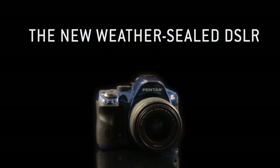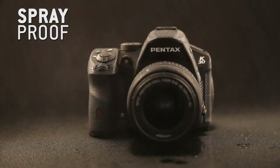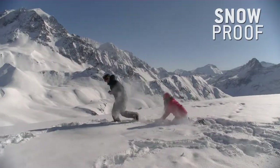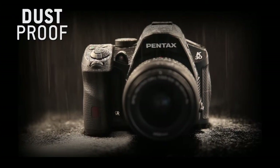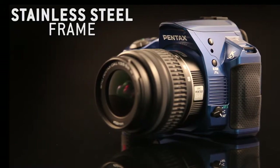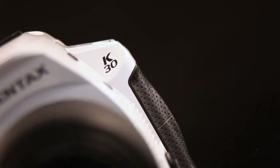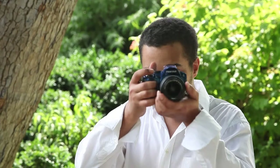Weather sealed body with 81 protective seals, spray, snow, and dust proof. The Pentax K30 is very sturdy with a stainless steel frame. With its sporty look and compact size, it makes an ideal companion for outdoor photography.